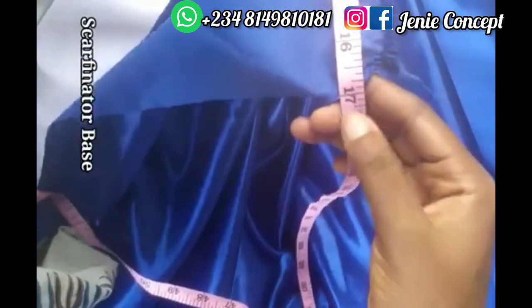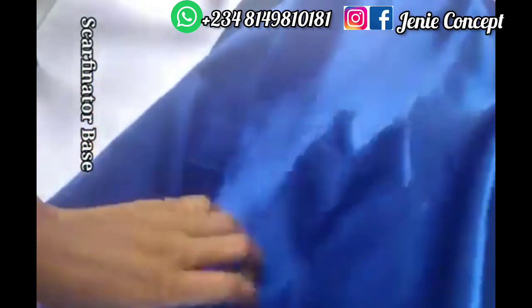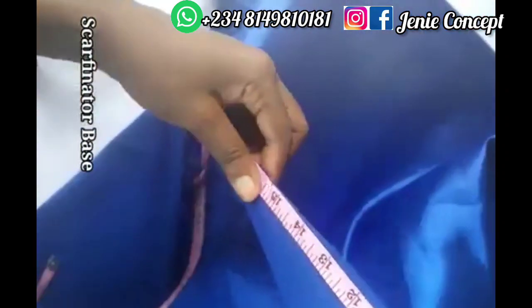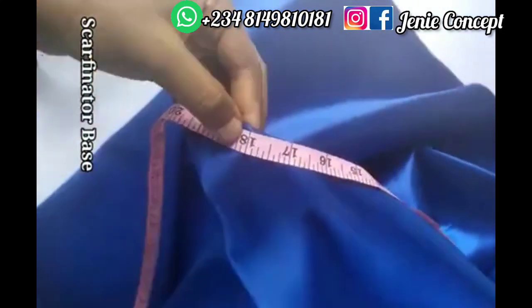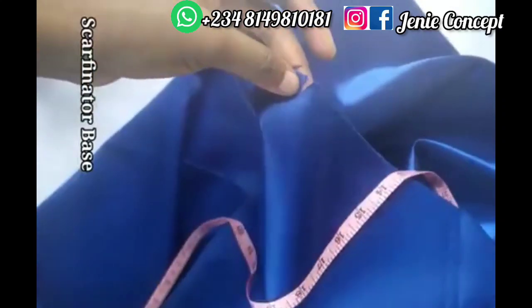This measures about 17 to 18 inches. Sometimes when you are buying from the market it's not exactly right because some measuring tapes differ. So this is two and a half yards. The length, which is my circumference for the base, is going to be two and a half yards. For the width it is going to be 18 inches, so from the 60-inch side I'm going to measure out 18 inches and cut it out. Remember: one side is 36 inches twice and 18 inches once — that side is the length that will go around the head.